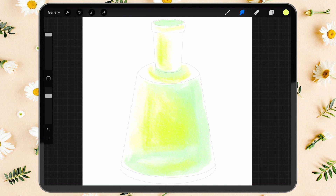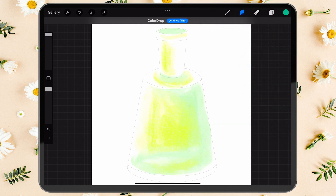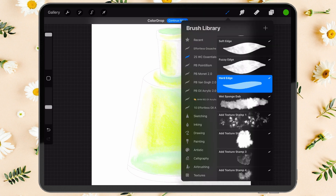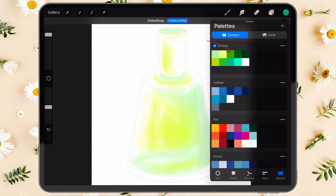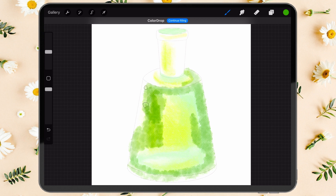That's our base layer. Next, we'll add some darker spots on top using the wet sponge dab brush. Add some medium green colors as spots — dot dot dot — along the contours of the bottle. If you apply the same stroke several times in one place, the color will overlap and look more saturated.